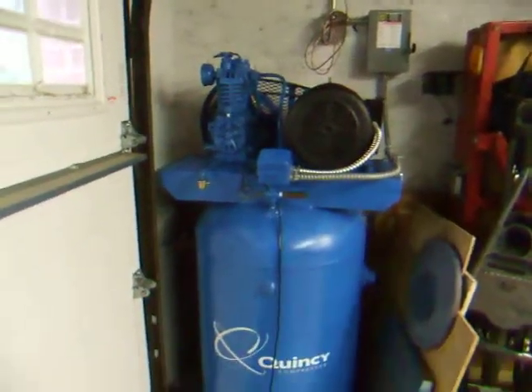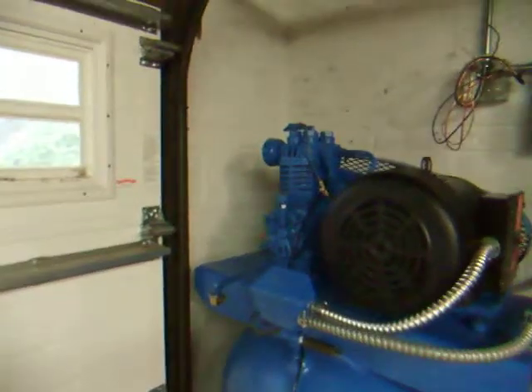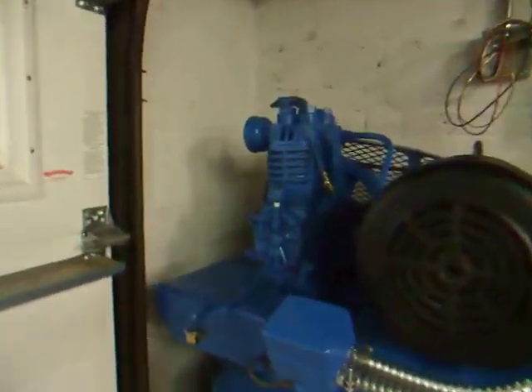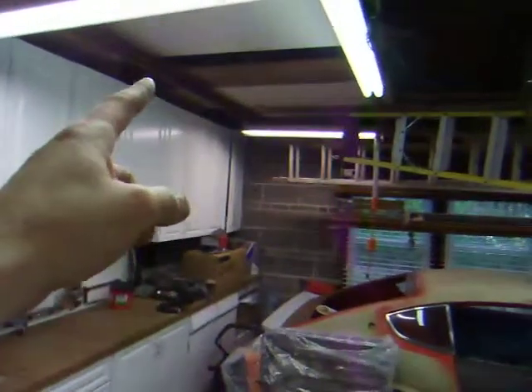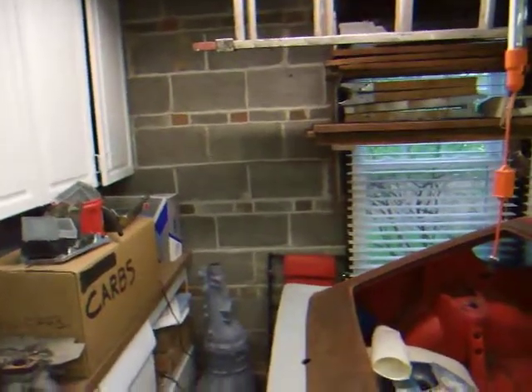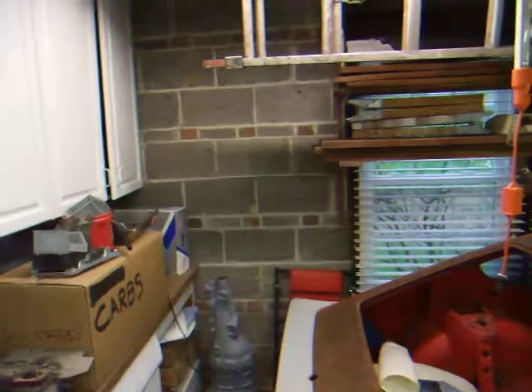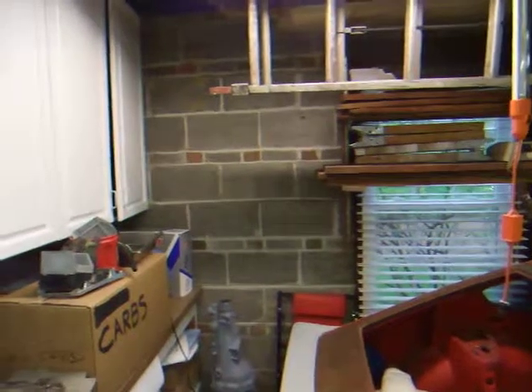That should wrap it up and we should be able to run this thing. I'm going to spend a little bit of time this weekend running black pipe — probably 40 feet of black pipe up the side of the garage, across the ceiling supports and over across the garage, terminating on this wall where I'm going to have a regulator, an air filter, and eventually a dryer before it goes into a hose reel.